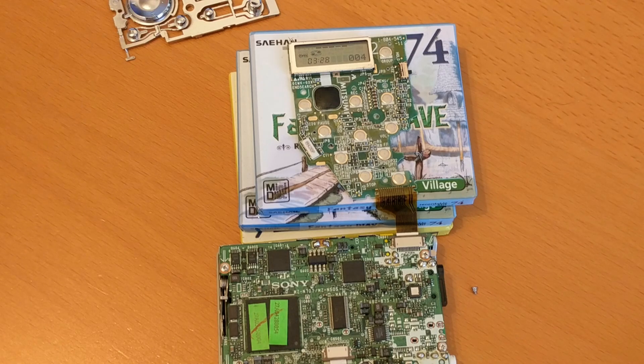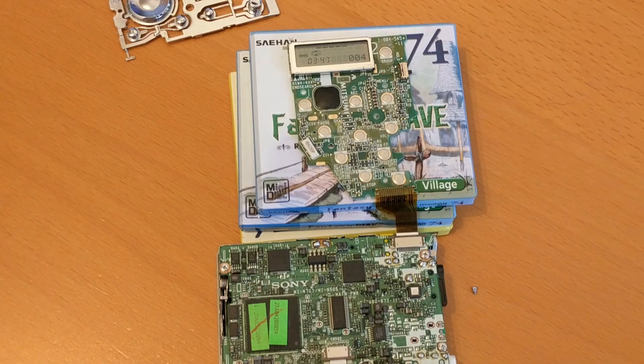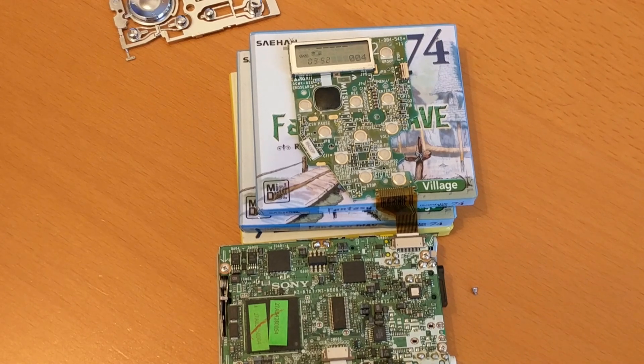I undid a couple of screws and had a look inside, and I thought it could be the ribbon cable or the circuit board for the button presses. I had a look and I think that's what it is, so I've taken it all to pieces. I can't pick it up because it's a bit fragile, but let me try and zoom in.